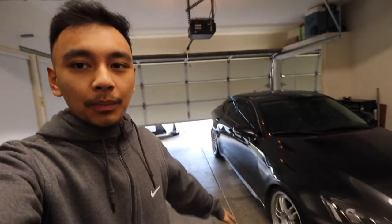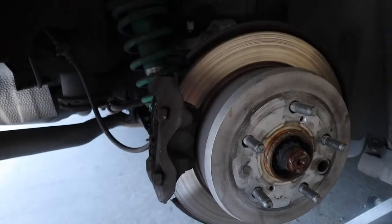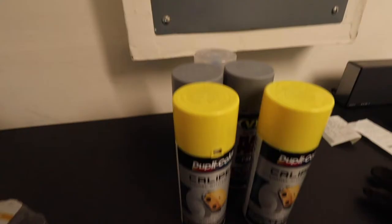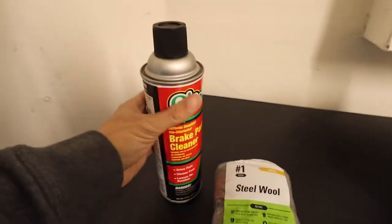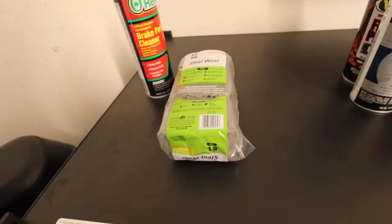Let's go ahead and remove the wheels, jack the car up, and we're going to start with the passenger side first, then move on to the driver's side. Looking at the caliper it does look a little dirty on both the front and back. So I got some steel wool from O'Reilly's and some brake cleaner — we're going to spray that on the caliper and use the steel wool to get most of the dirt off.